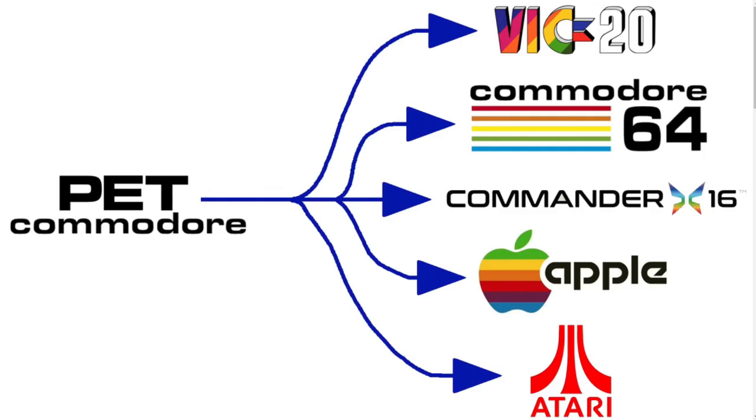As David has explained in his videos, most ports of the game have started with the PET version of the source code. For the 128, we started from the C64 version. This made the most sense as the two computers shared compatible hardware, including the VIC video chip and the SID sound chip.